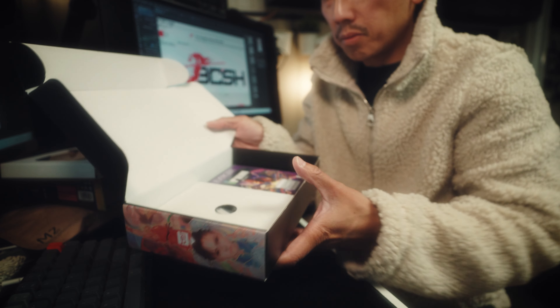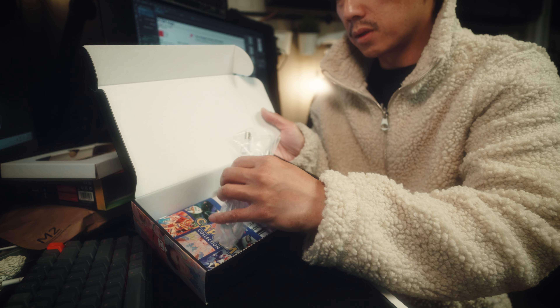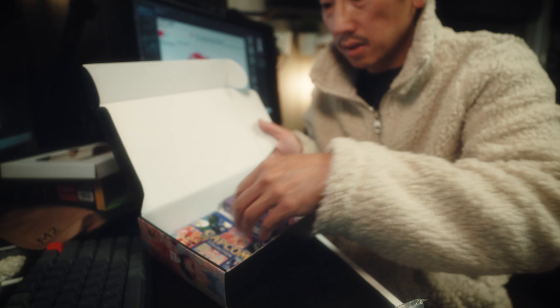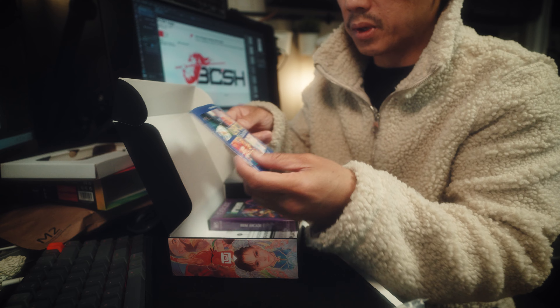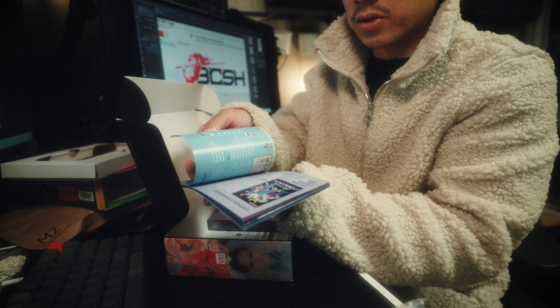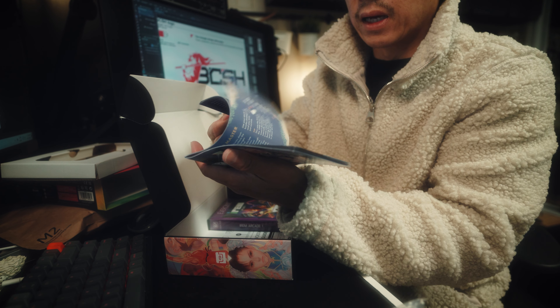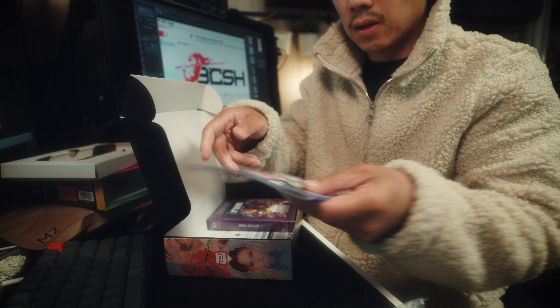Let's get back into this unboxing. And this is the other cartridge. It comes with the charge cables, USB-C, which is amazing. And that's what I like about this company as well — they still do the insert booklets that Nintendo used to do. Oh yeah, and it's got Breath of Fire as well. That kind of sold me on this. I'm so excited to play this, to be honest. Oh man, so awesome.